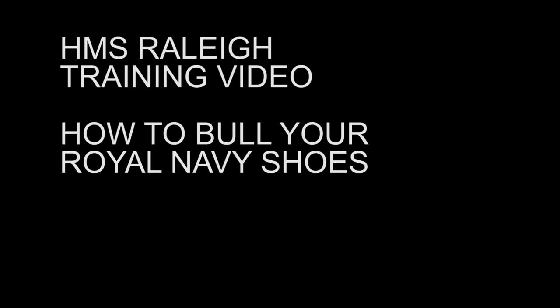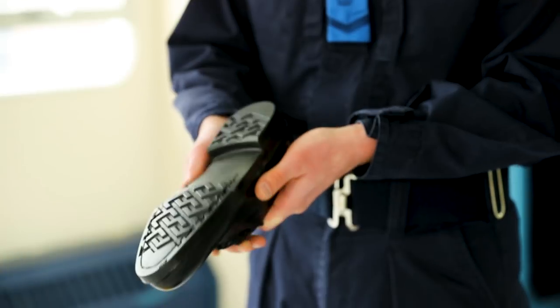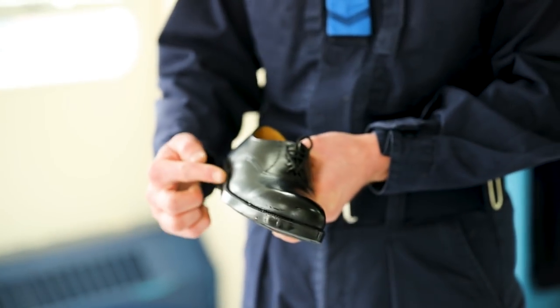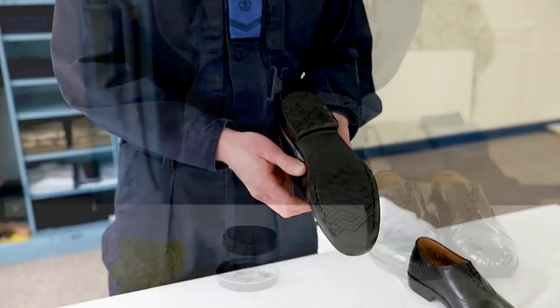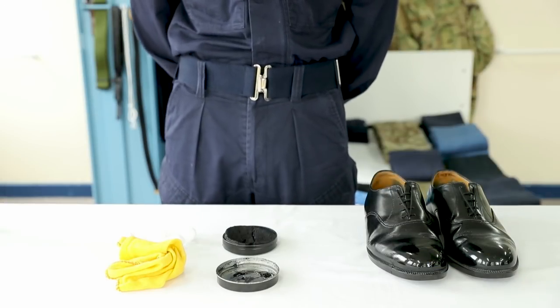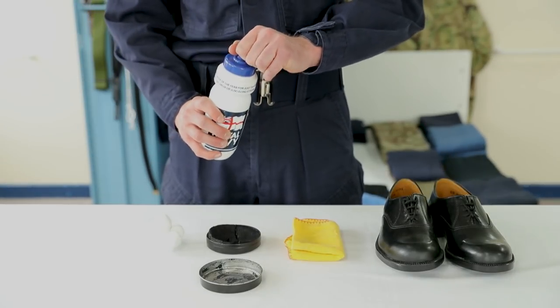HMS Rally Training Video: How to Bull Your Royal Navy Shoes. Before starting, ensure the welts and sole are clean. You'll need water, a duster, black shoe polish, and cotton balls.